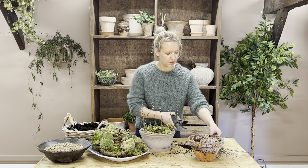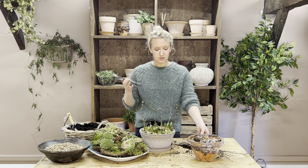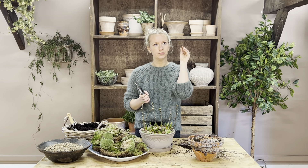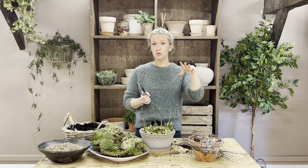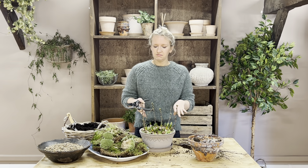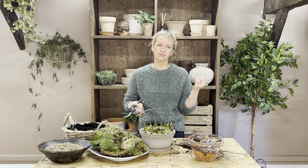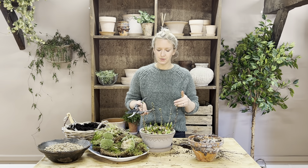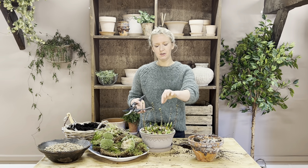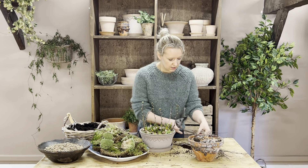With cherry blossom, sometimes the buds arrive more brown and closed with a papery casing — don't worry, they should turn green if you water them enough. They may not fully flower since to get them to flower you really need them in jars of water, and you don't want to over-water your bulbs just for that. Hopefully you'll get some lovely delicate green leaves, but even without flowering it looks beautiful.